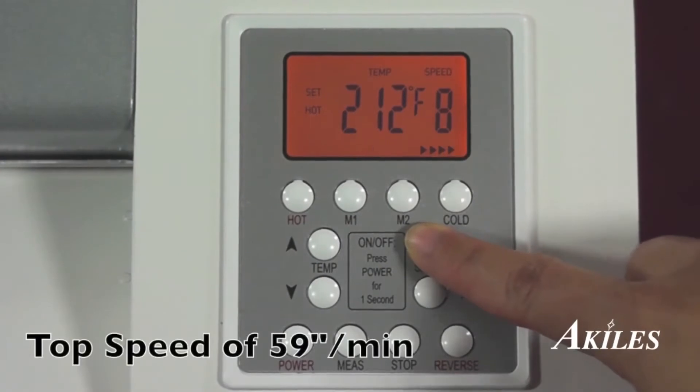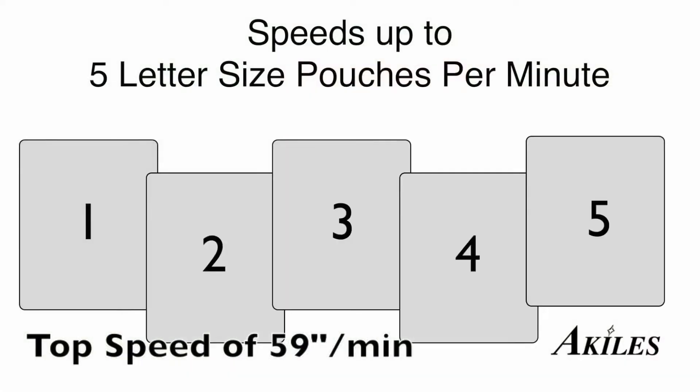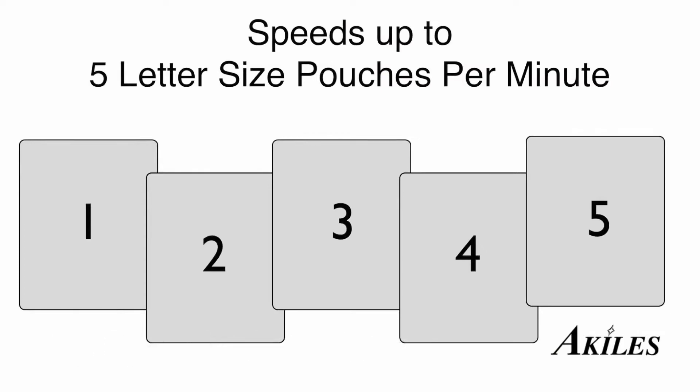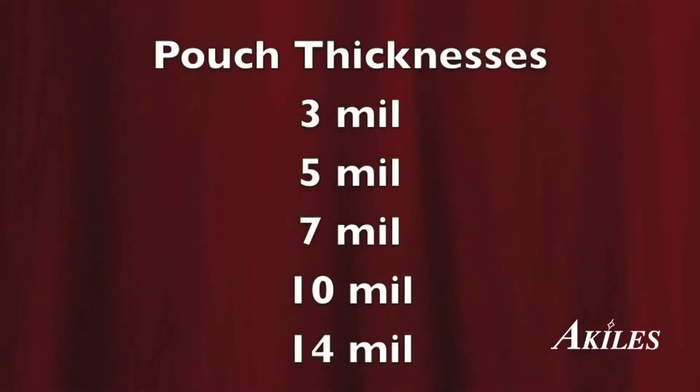The ProLam Ultra X6 can reach a top speed of 59 inches per minute, which is 5 letter-size documents per 60 seconds or over 300 per hour. Whether you're laminating from a 3mm up to a 14mm pouch, the Achilles ProLam Ultra X6 is sure to handle the job with efficient speed and crystal clear results.